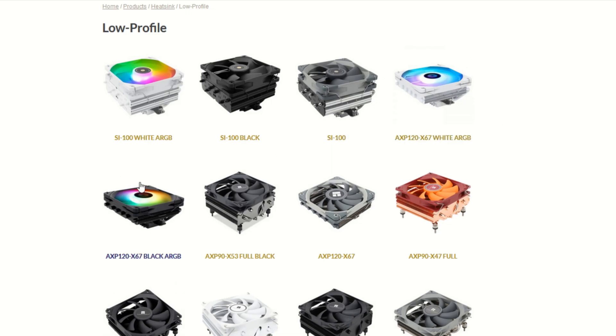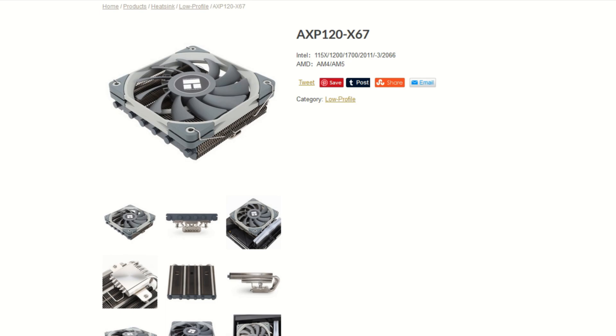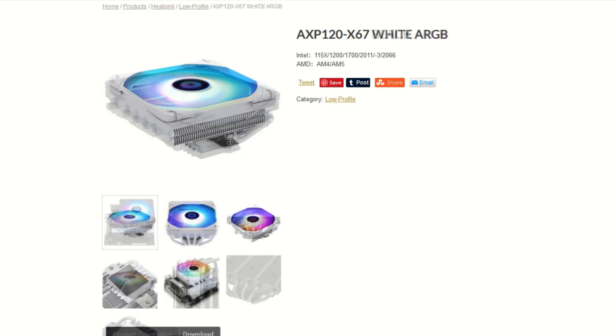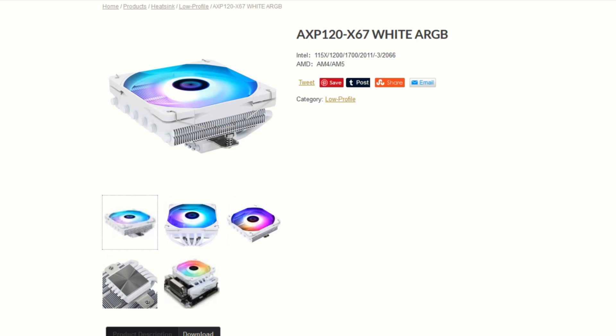On to the overview. There are three versions of the AXP120: the AXP120X67, the AXP120X67 Black ARGB, and the AXP120X67 White ARGB. These sell for between $28 and $31 USD on Amazon.com.